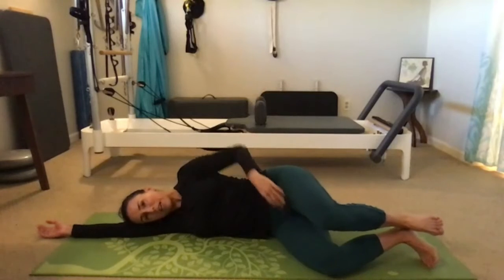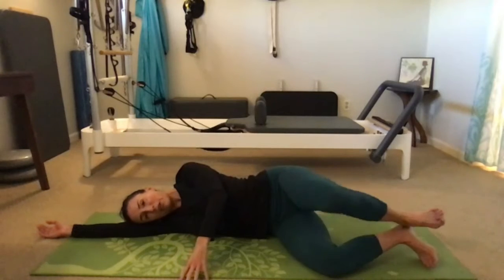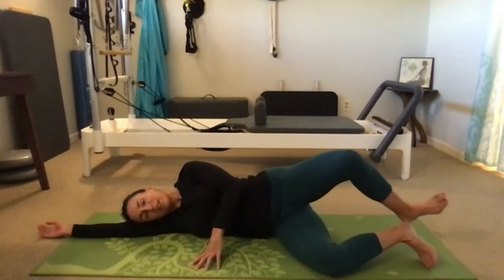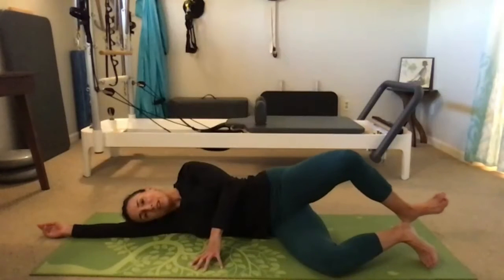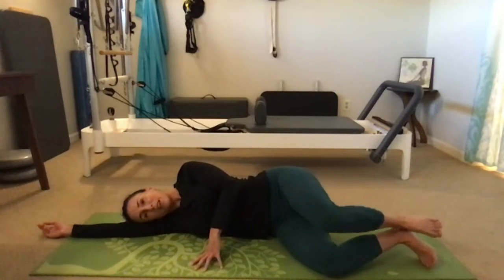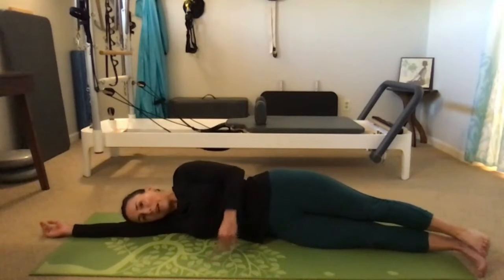Continue, either with your hand on your hip or resting on the ground in front of you — just make sure you're not tensing the neck or shoulder. We'll do five more on this side: five, four, three, two, last one.